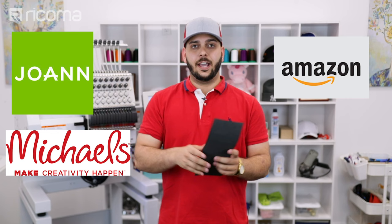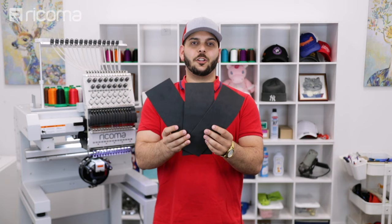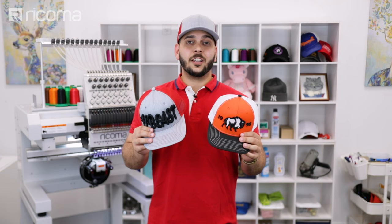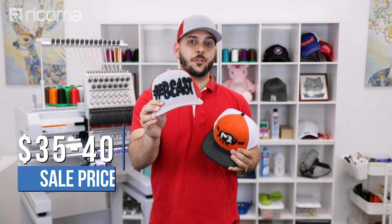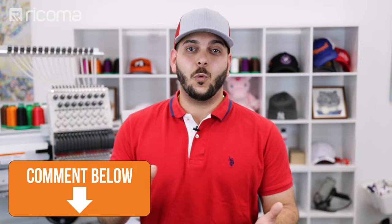If you want to learn the basics about 3D puff embroidery, scroll down to the link below — we'll have a video there for you. For regular size 3D puff designs you should be able to charge around $25 to $30, but when you're doing something this massive you should be able to charge around $35 to even $40 for just one cap. Let us know in the comments what you would charge and what's the highest 3D puff you've been able to do.